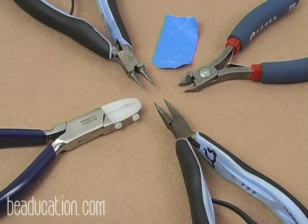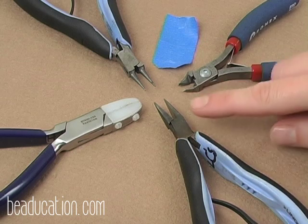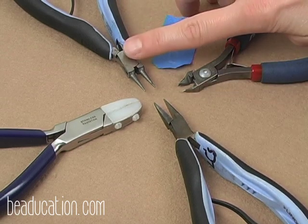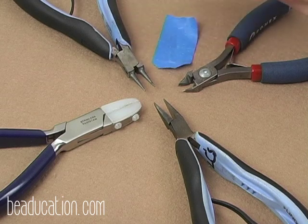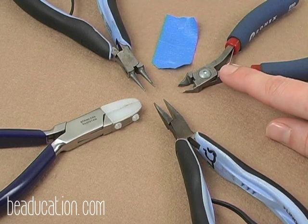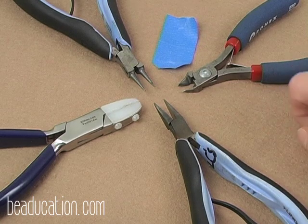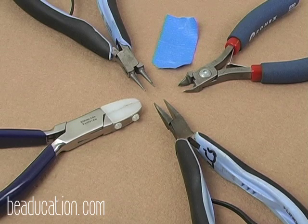These are the tools we'll be using in today's project. I have a chain nose plier, round nose pliers, and my flush wire cutter. I prefer using the Tronix plier mainly because throughout the piece I have a lot of small wire ends that we've only wrapped around one time, and I need to trim those right up against the piece so they won't scratch.